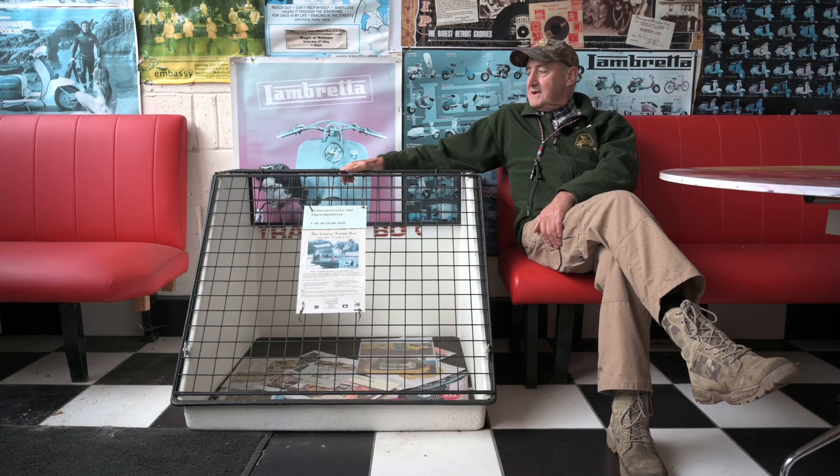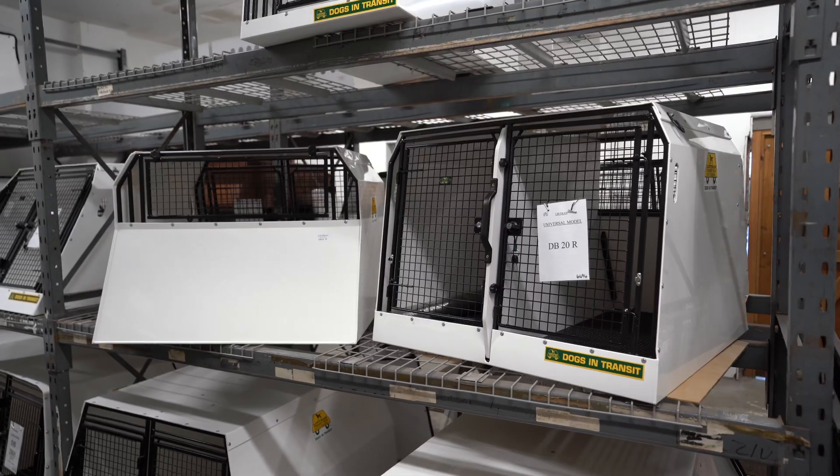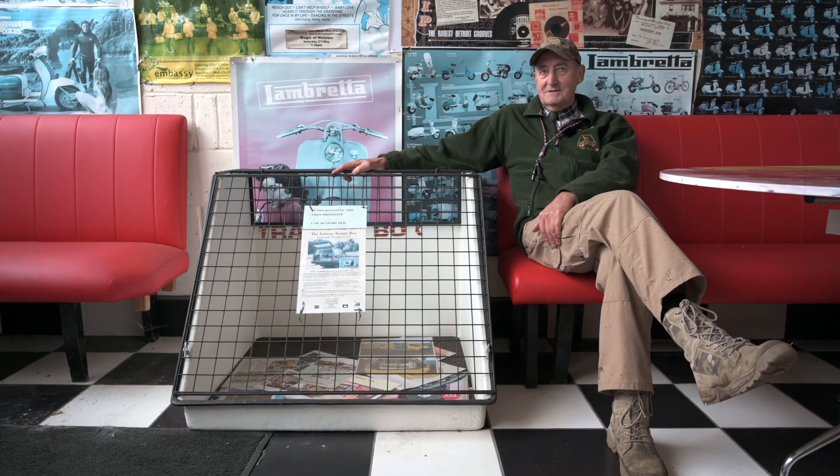34 years ago my dog decided to make a nasty mess in the back of my car and I thought there must be a better way to stop the dog doing this. So this is the box I made to stop them doing it, and this is the beginning of everything — where we are today — making Lintran the number one dog box in the world.